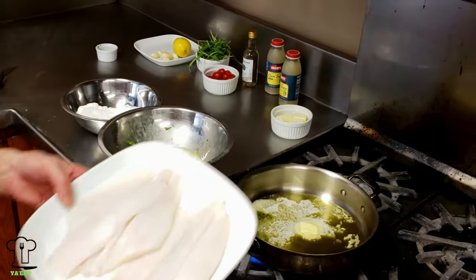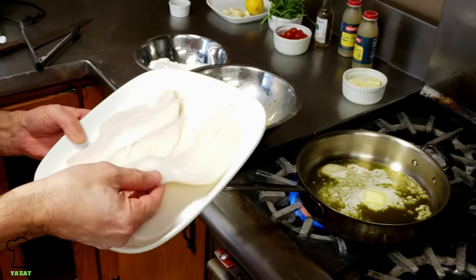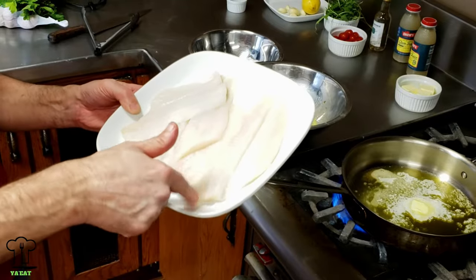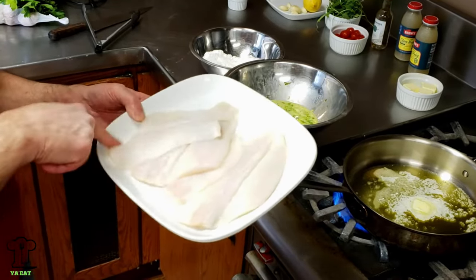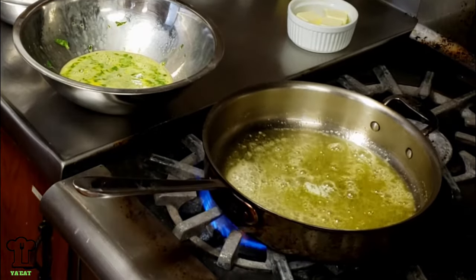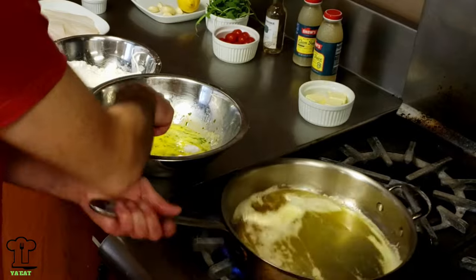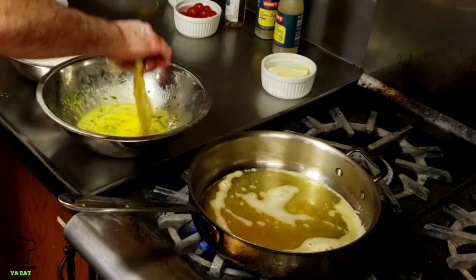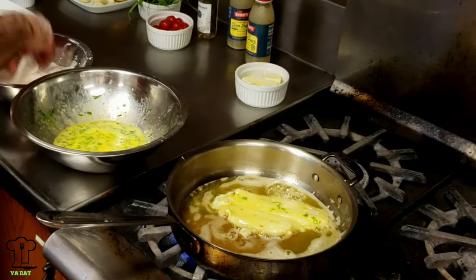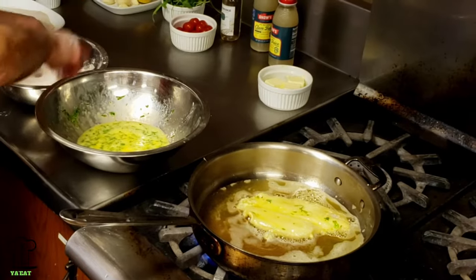I've got four pieces of flounder here. We're going to dip them in flour, then into the egg wash mixture. One thing you want to check is in between the pieces — make sure they're cleaned out very well and there are no bones coming through, especially along the seam down the middle. You'll feel if there's any bone, and there's no bone here. By adding butter and mixing it with extra virgin olive oil, it gives a nice brownish color when you sauté the fish. The trickiest part is making sure you get enough egg on there — always put it in away from your body. Flounder is a very delicate white fish and it'll fall apart if you don't handle it right.